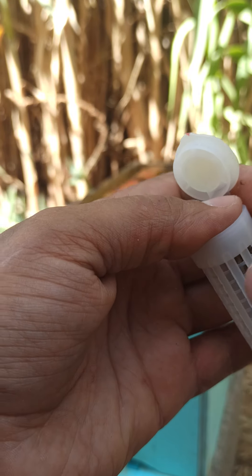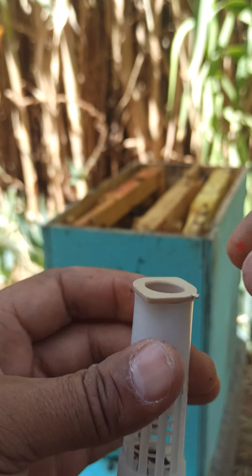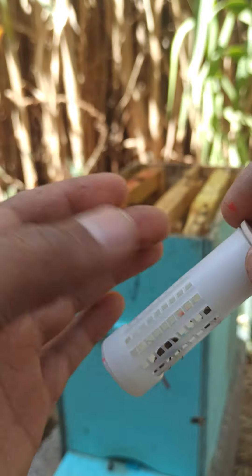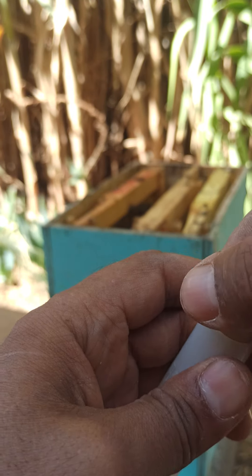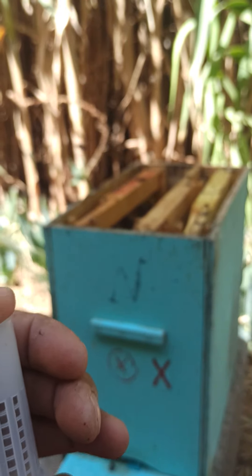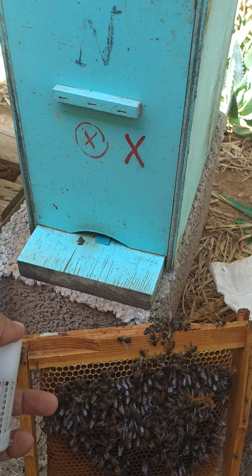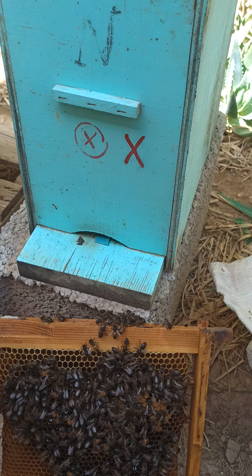أضع معها شغالات. الشغالات تُضاف من هذه الجهة - هذه الجهة صغيرة جداً. تبدأ بنقل الشغالات، هذه شغالات على سبيل المثال.